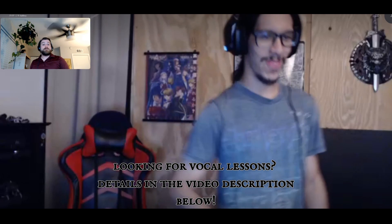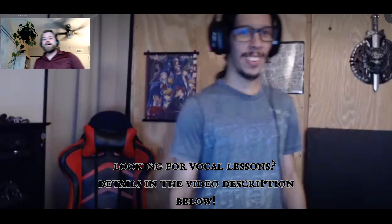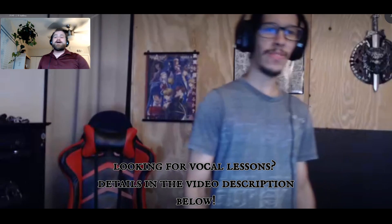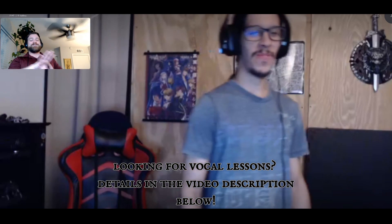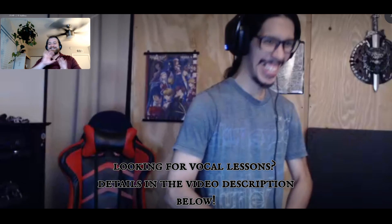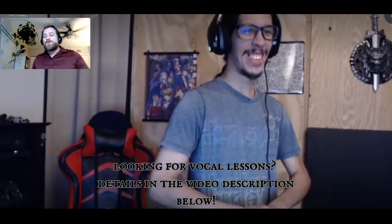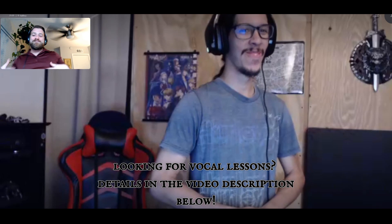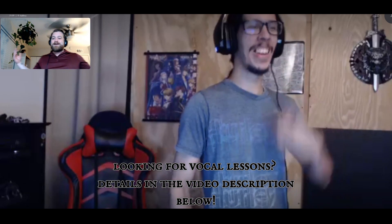Pretty good, solid. How'd it feel? Feels comfortable, no strain — okay, cool. So now go ahead — I just want everybody to hear the contrast. Do a normal low and then do a guttural, because before we filmed this he did a guttural and I was like, oh, it's like a pot of hot coffee percolating in the morning.